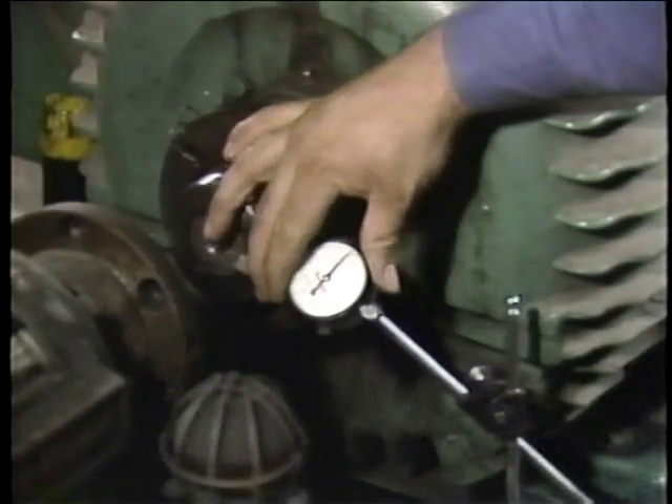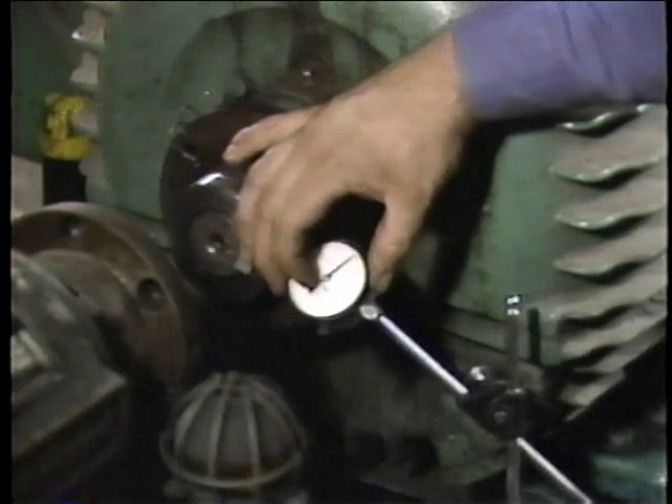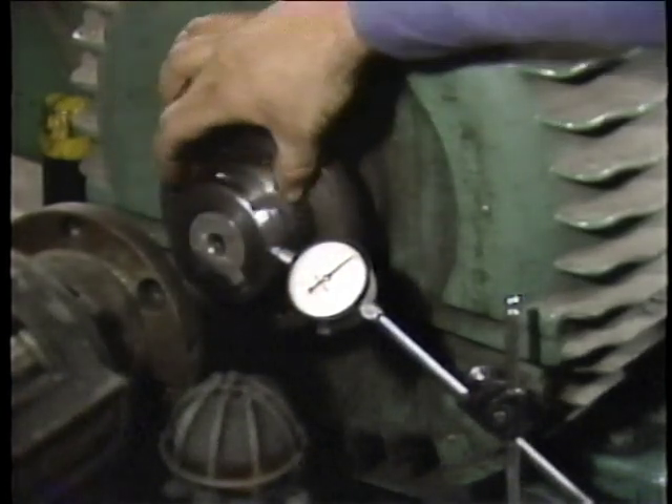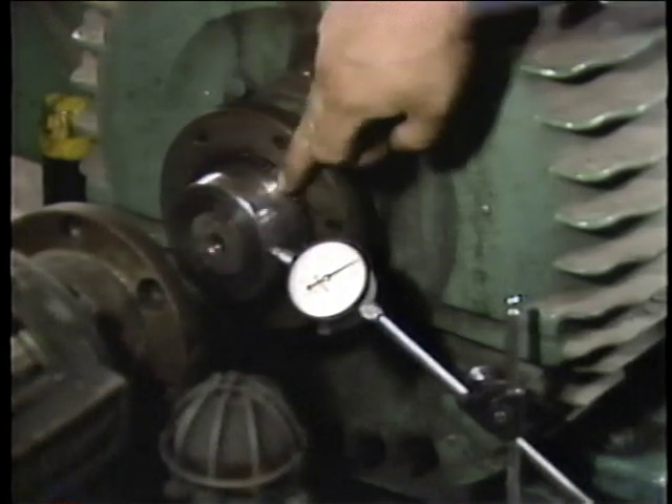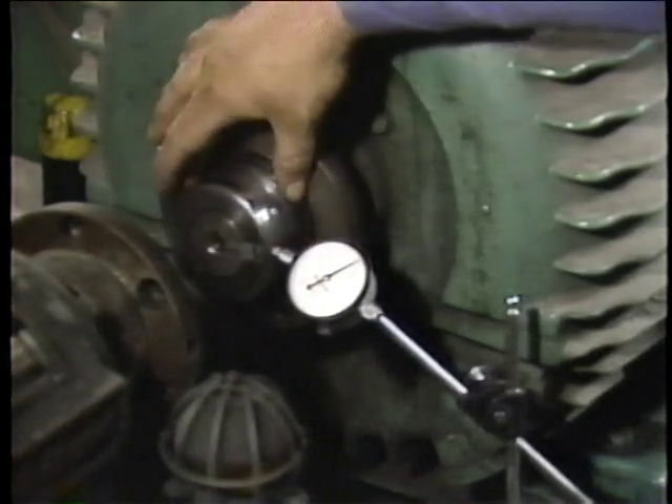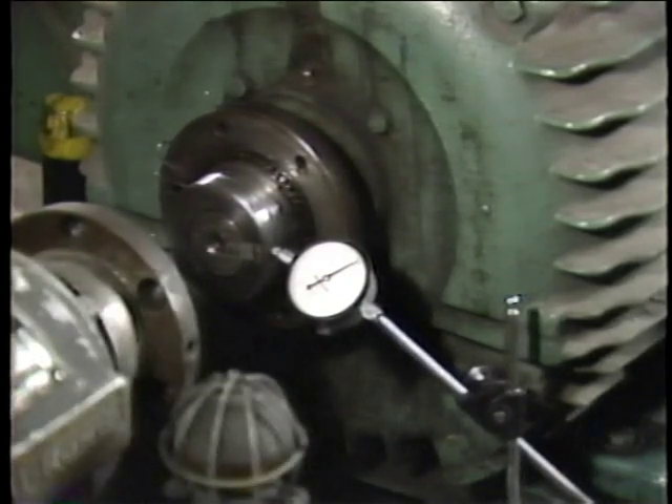Another preparation that should be made is to take run-out readings. This involves measuring the run-out of both the fixed and the movable components. Excessive run-out on either component will make it nearly impossible to correctly align the shafts. If you're not familiar with taking run-out readings, the details on how they're obtained are included in your text. Although the preparations we've been discussing have focused on either the fixed component or the movable component, some situations may require that these preparations be performed on both components.